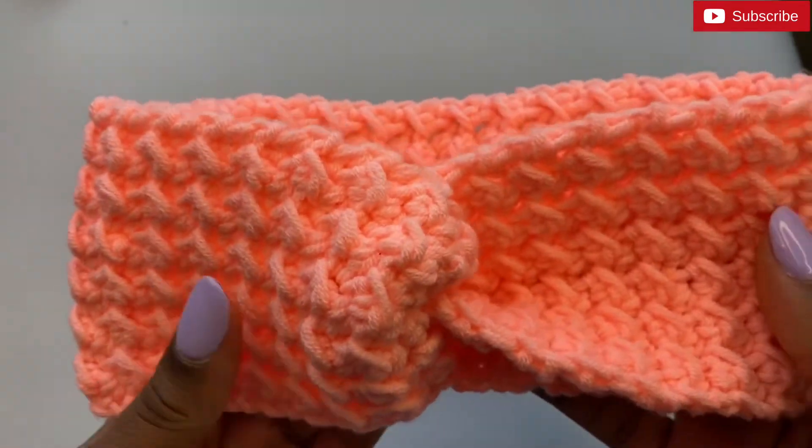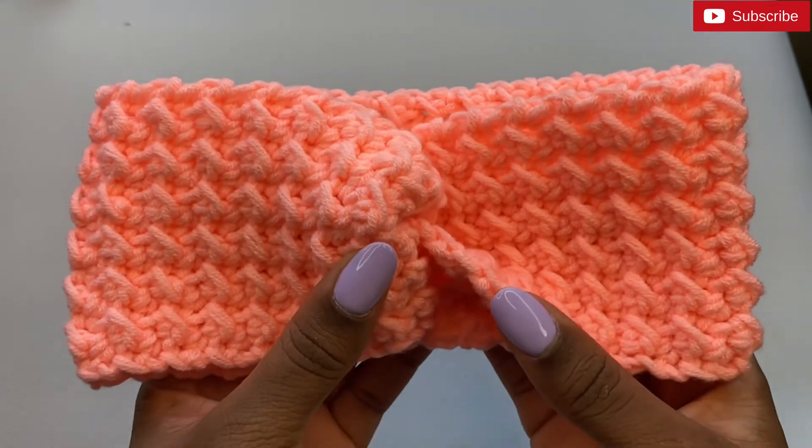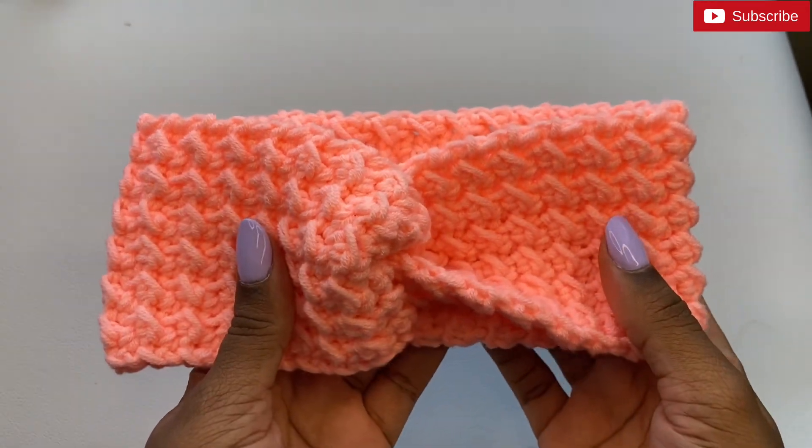This is the final look! If you found this tutorial helpful, please go ahead and give this video a thumbs up and subscribe to my channel if you haven't done so already. Thanks so much for watching, bye!